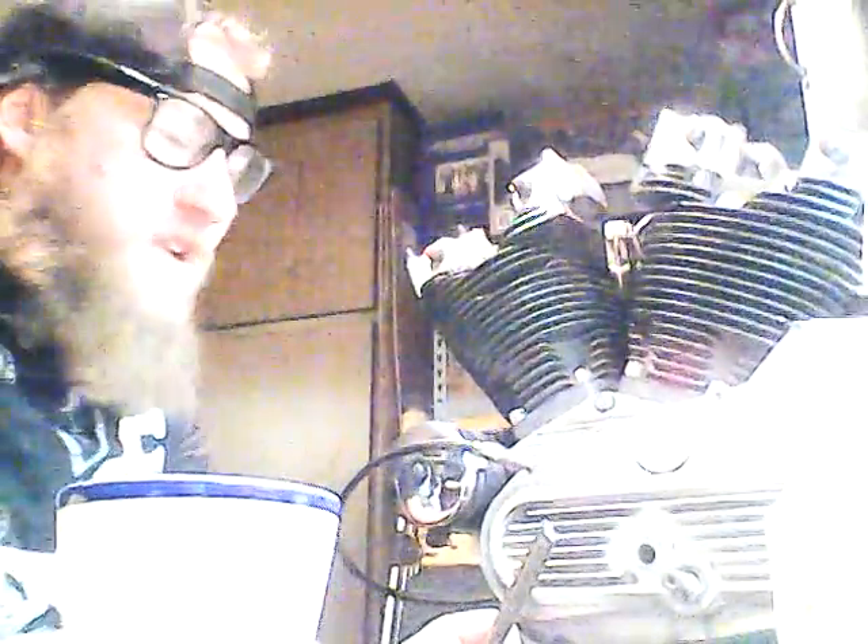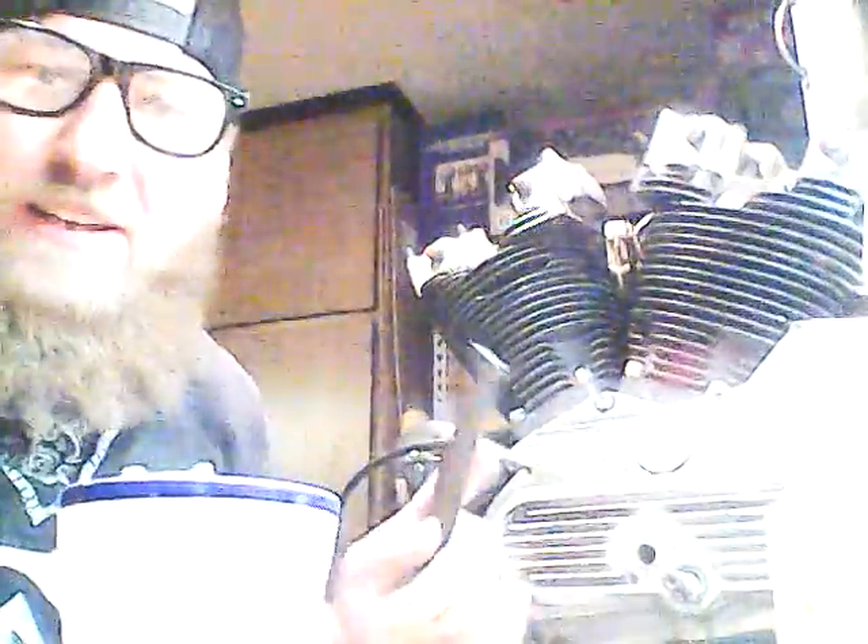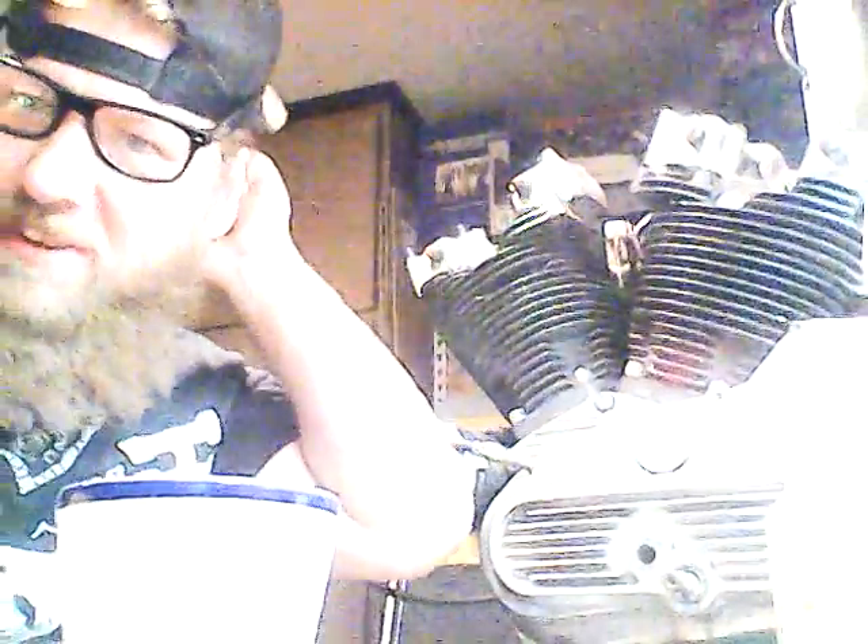Gonna get back to it. I'll catch up with you here after a bit. I'm gonna get these filed down, maybe get a little shine on there, and we'll see what it looks like. Later, I'll catch up with you.